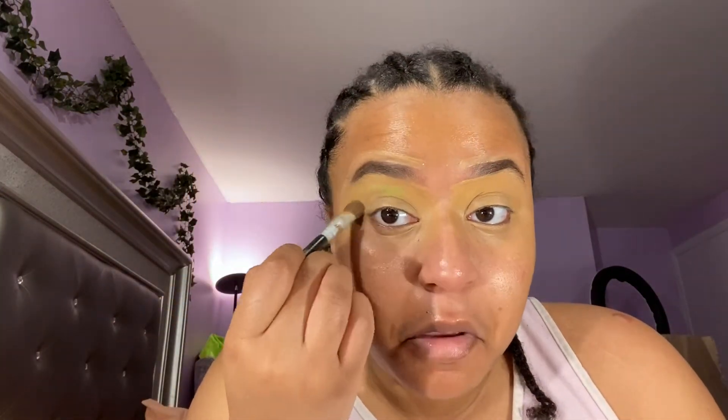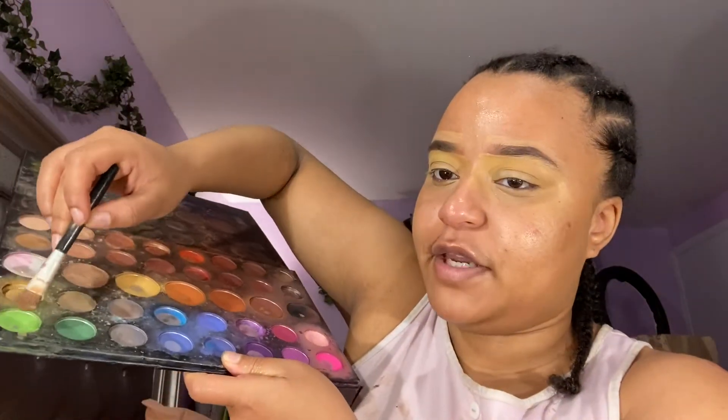Next we're going in with eyeshadow. For the Mulatto look, she had like a green liner and just long lashes. I'm gonna be a little different — we're gonna use some glitter. We're probably going to mix it with some yellow. I'm going to go in with yellow and do a combination of yellow and green maybe.